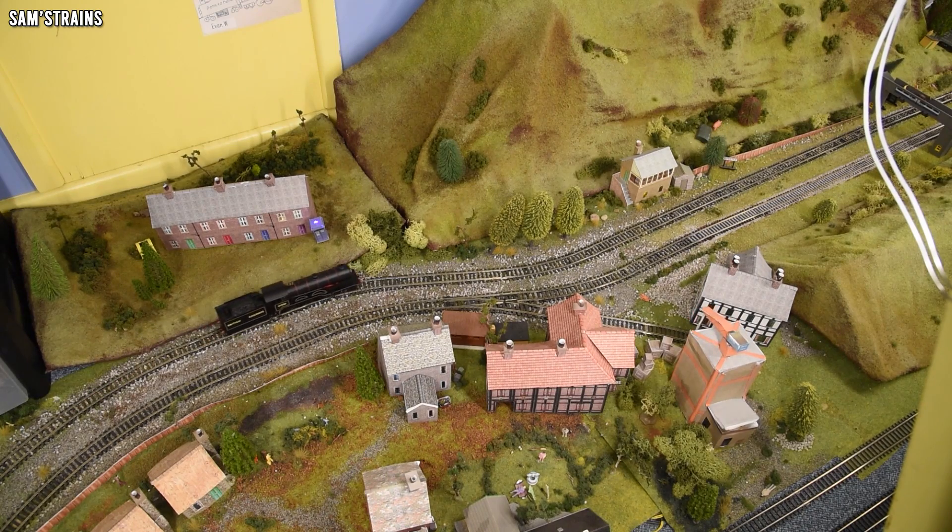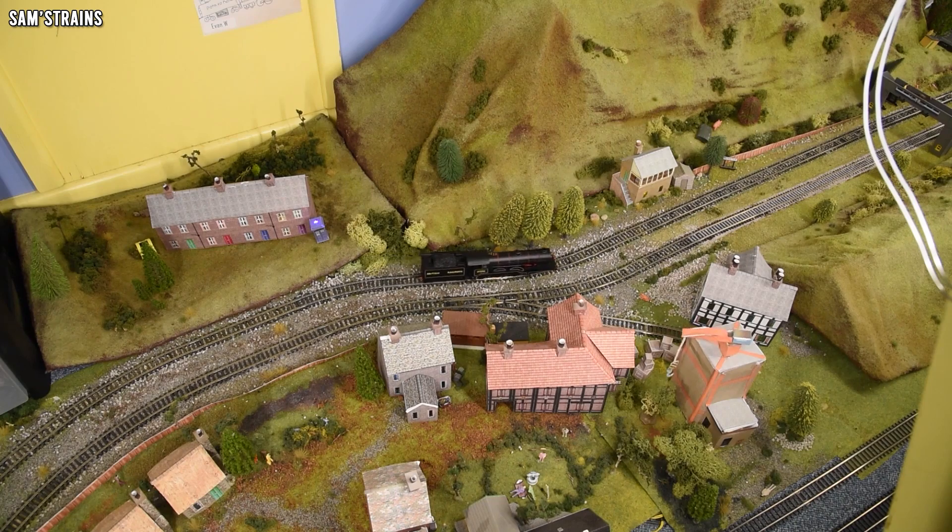Hello there everybody, Sam's Trains here and welcome back to the railway. Probably a slightly shorter video today, but I'm going to have another crack at improving that faulty B12 that I bought. Is it worth it to keep fiddling about with this thing trying to improve it? No, it isn't. But as it happens I have enjoyed tinkering with this loco, and if I get a better engine out of it then it will have been worth it.